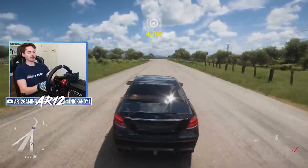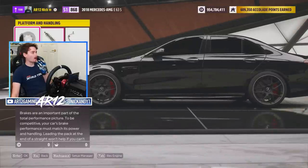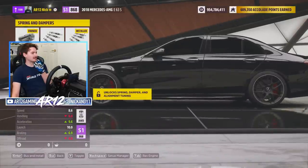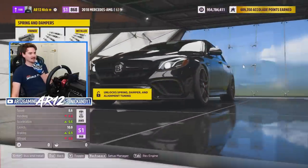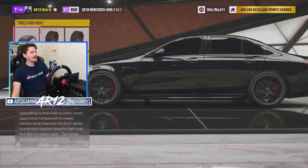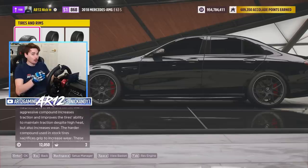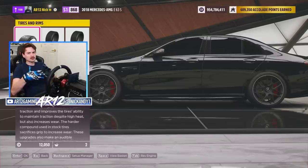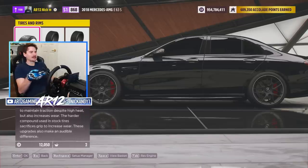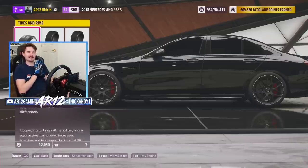I'm gonna go and make a Brabus drift car because I like chaos. All we're gonna do to make this thing into a drift car is swap our suspension from race suspension over to drift suspension. For our tires I'm gonna swap on some drag racing tires. I know a lot of people are always like 'Nick why do you swap on drag tires onto your all-wheel drive drift builds?' but I find drag tires give you really nice acceleration out of the corners while also reducing the lateral grip.